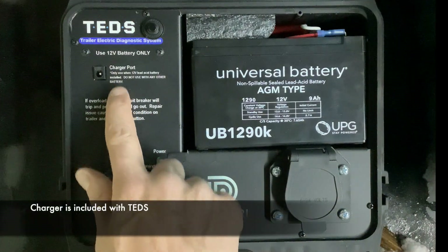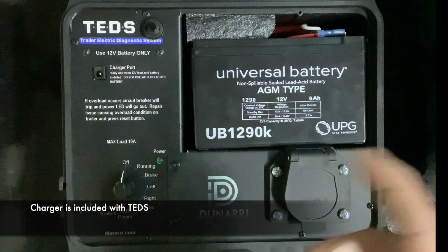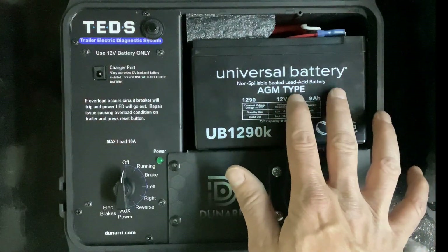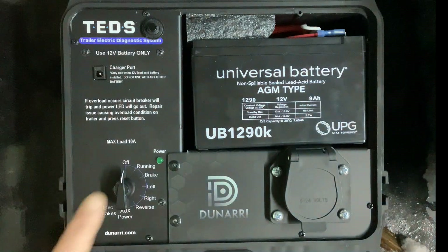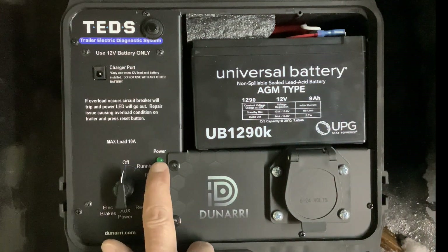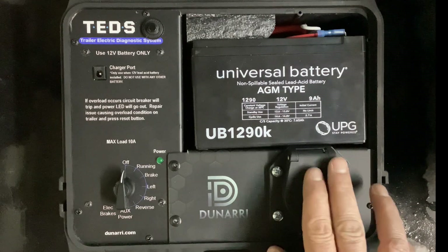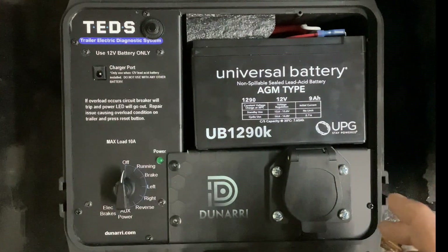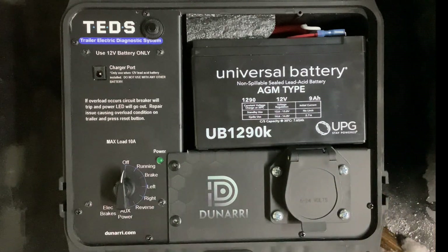You have a charge port here, which is only used to charge lead-acid batteries like this one — don't use it to charge your Milwaukee or any power tool adapter battery. You also have one switch, a power indicator, and a seven-way connector. It also comes with an adapter to go to a four-wire flat, so you're not stuck with just a seven-way. Let's grab our trailer connector and plug it in.